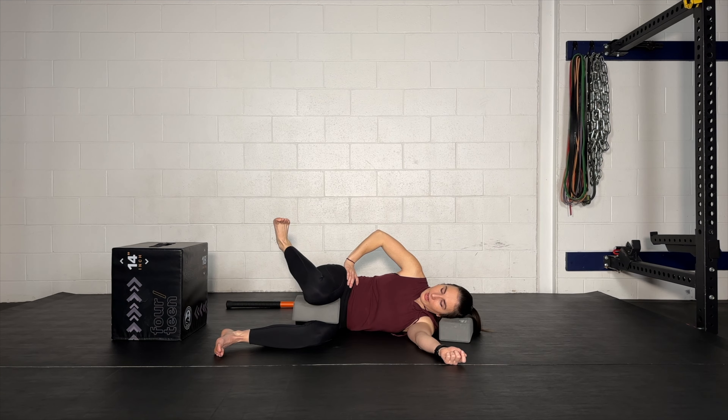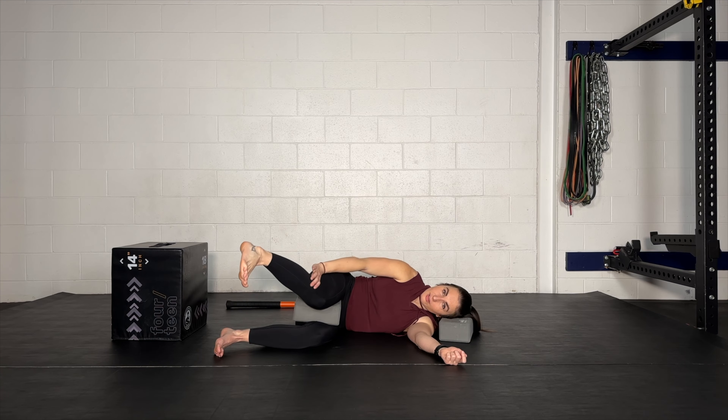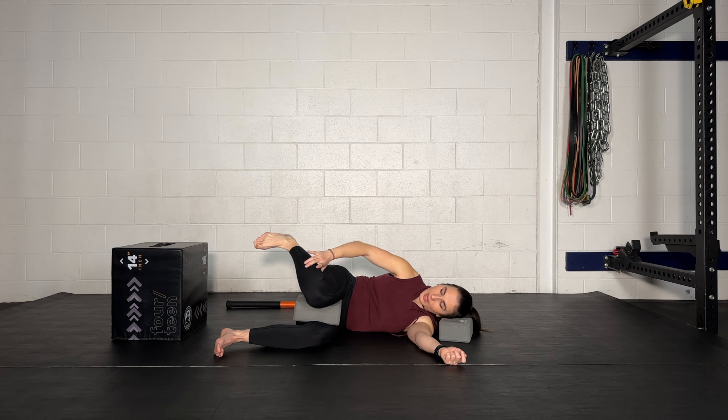Externally rotate, extend, internally rotate, bend. Now as we're here, quick check — can you collect more internal rotation? Externally rotate, extend, internally rotate, bend. Gather more on the way back the entire way.